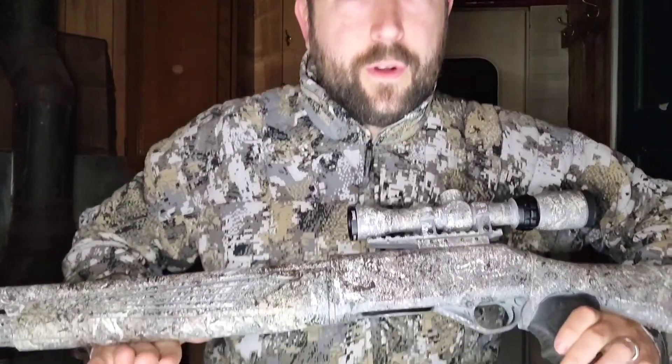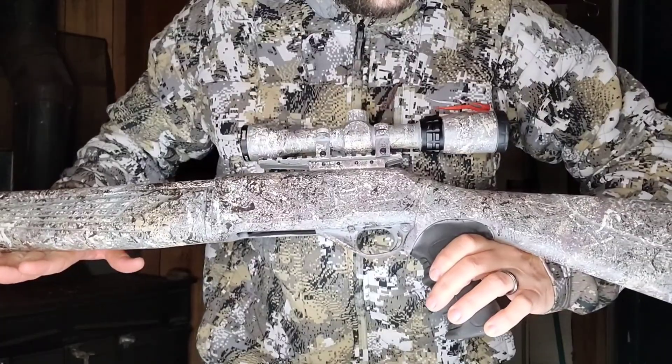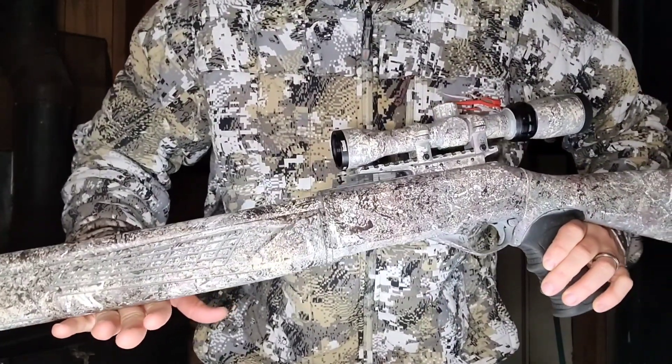Without further ado, here it is. I'm trying to get the lighting right — these lights might not work great — but you can see it there. I also painted the scope.